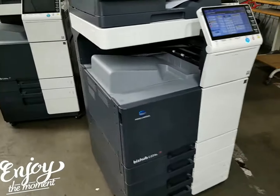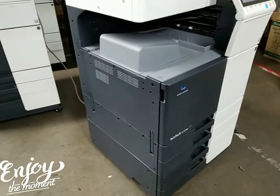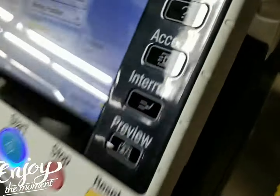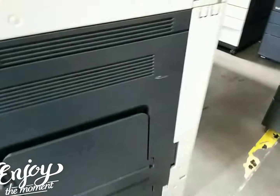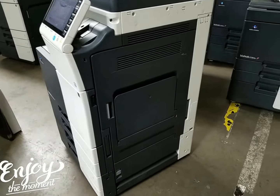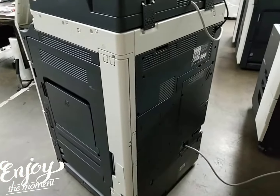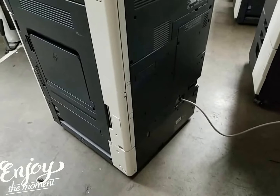Let me go ahead and walk around this machine and show you the left side. Here is the right side of the machine — here's your bypass tray, and here's the back of the machine. Very clean.